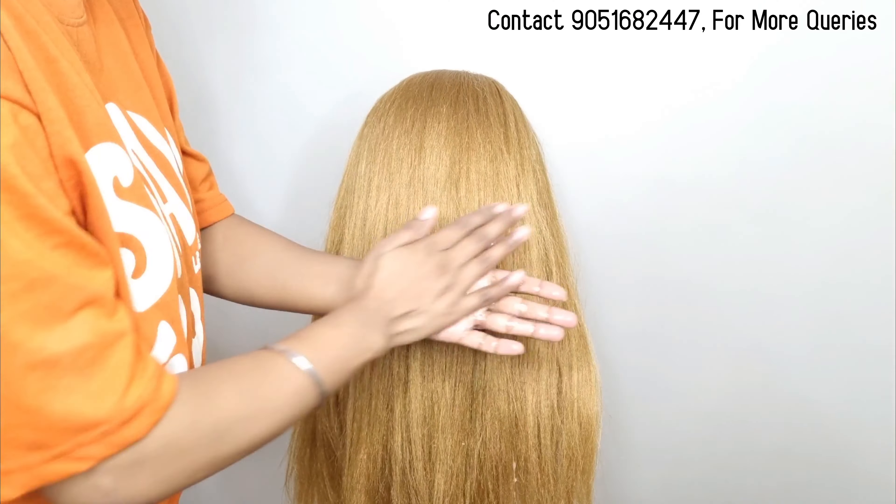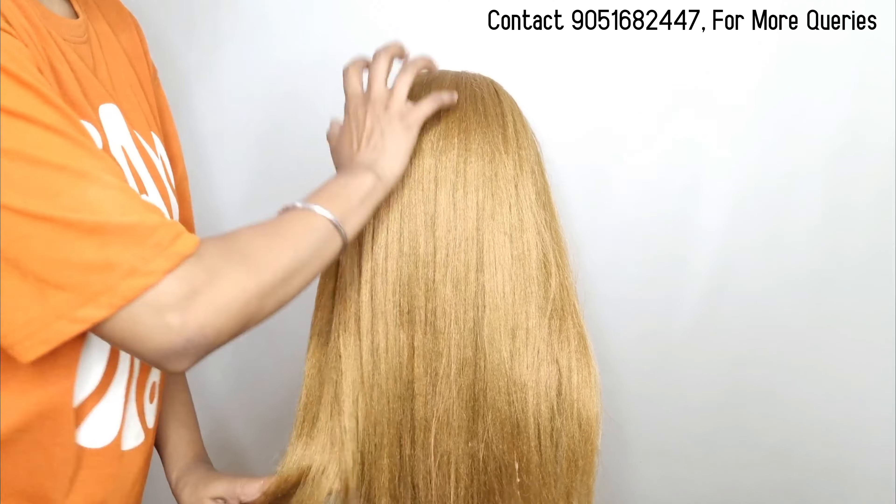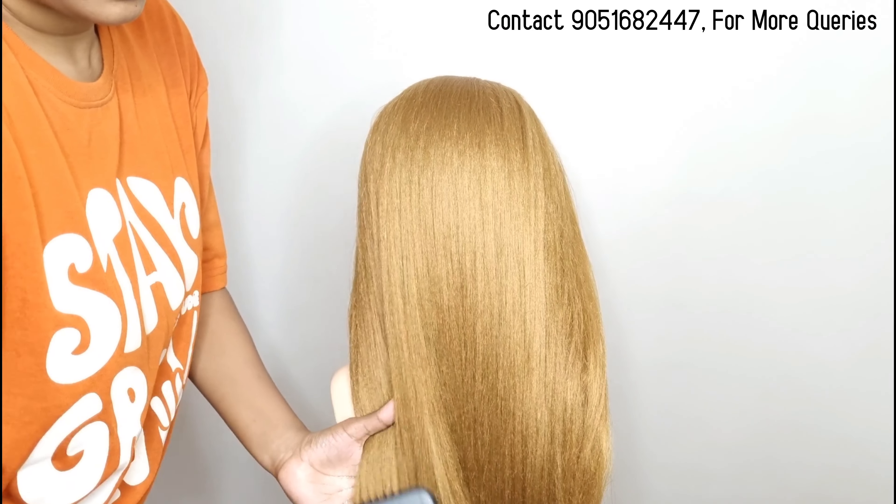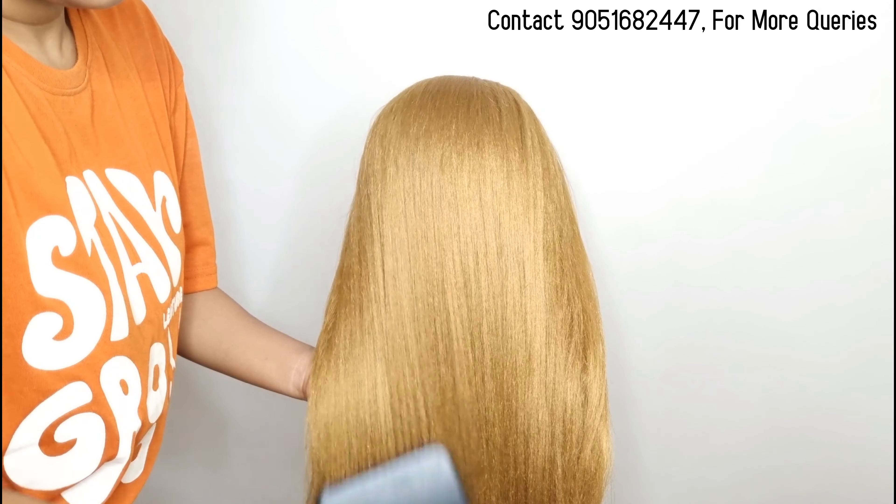Hello everybody, I hope you're all doing great. Welcome back to my channel. In today's video, I am going to tell you how to do blow drying at home like a professional. Make sure to watch this video, and if you like it, please like and subscribe.